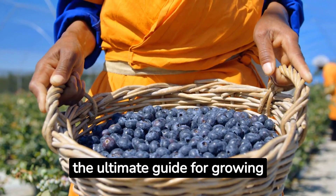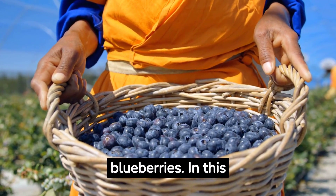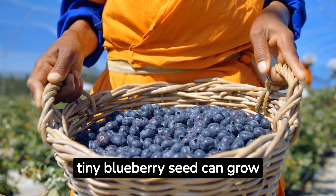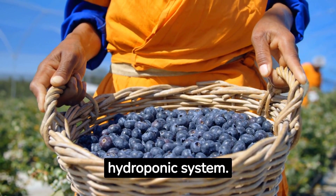Welcome to Blueberry Bliss, the ultimate guide for growing juicy hydroponic blueberries. In this video, we will explore the fascinating journey of how a tiny blueberry seed can grow into a lush blueberry plant, all within the confines of a simple hydroponic system.